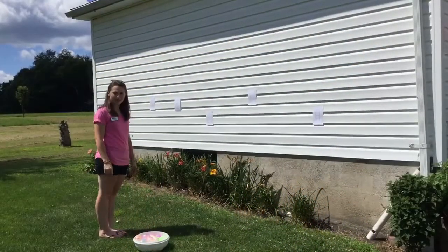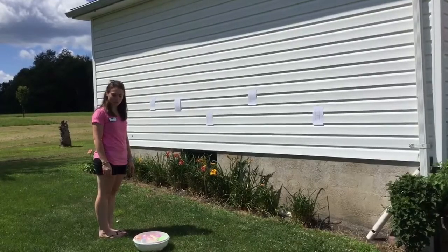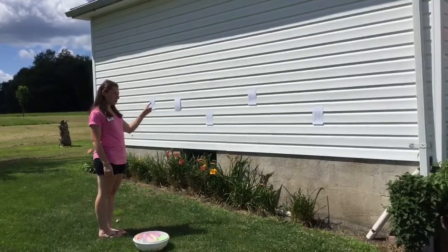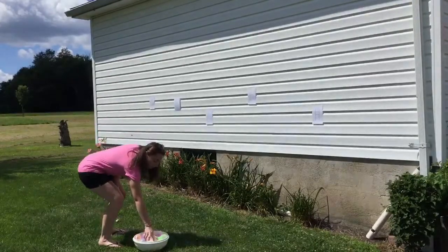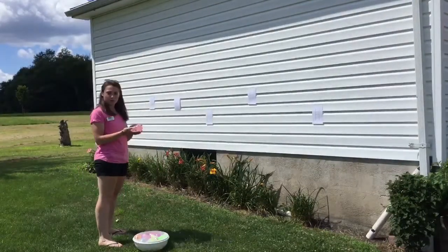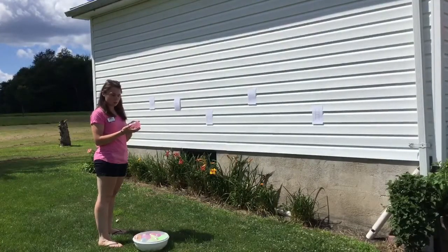Hi boys and girls. I'm back again on Think Tank to show you another activity that you will practice over the summer. What you will need is some paper where you're going to use a marker to write letters on. You'll also need some water balloons that I have already filled up and I've written word families on to the balloons.